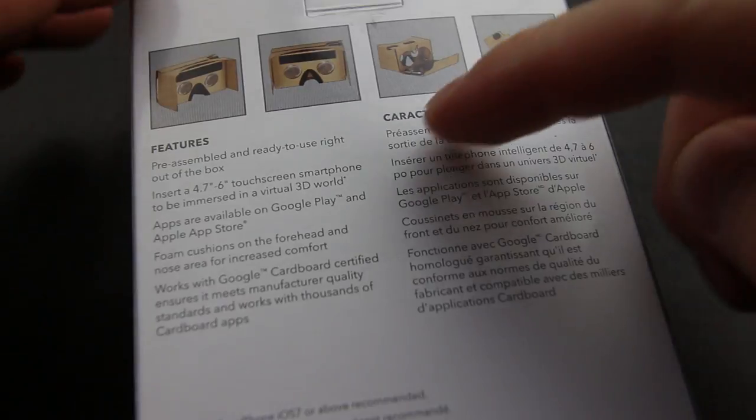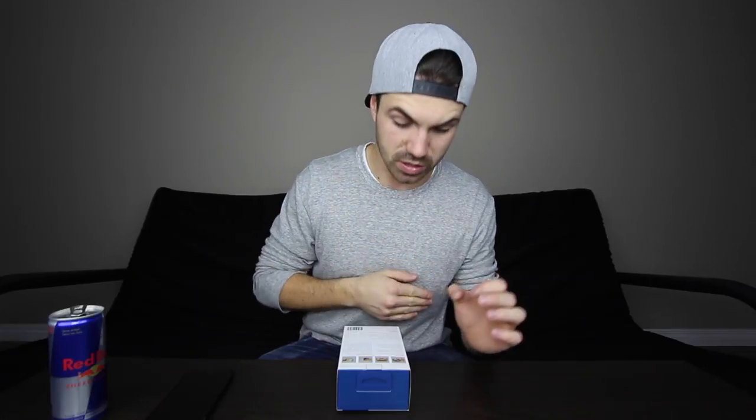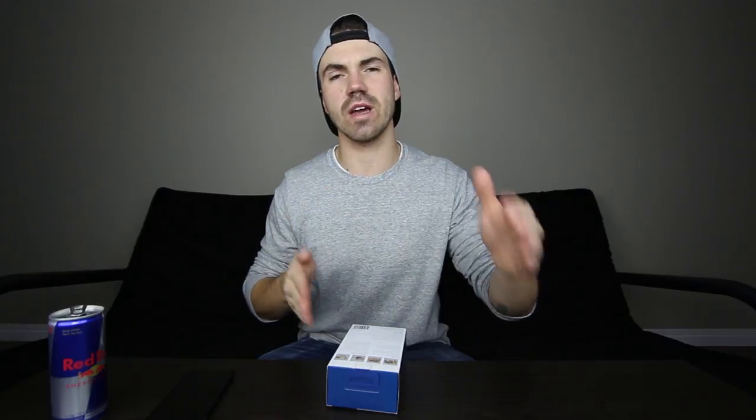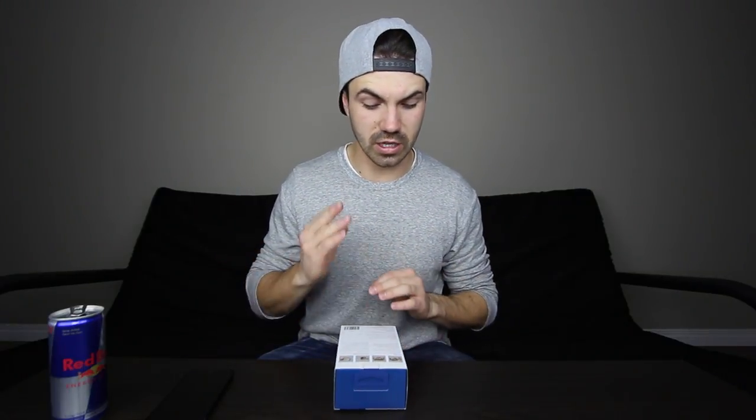On the back it has some features: pre-assembled and ready to use right out of the box — so that takes out any human error possible. Insert a 4.7 to 6 inch touchscreen smartphone. So there is a range; it's not specific for one size. You can fit a large variety of phones in there.